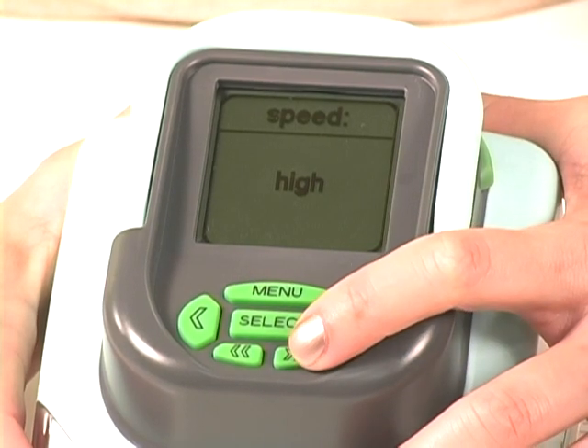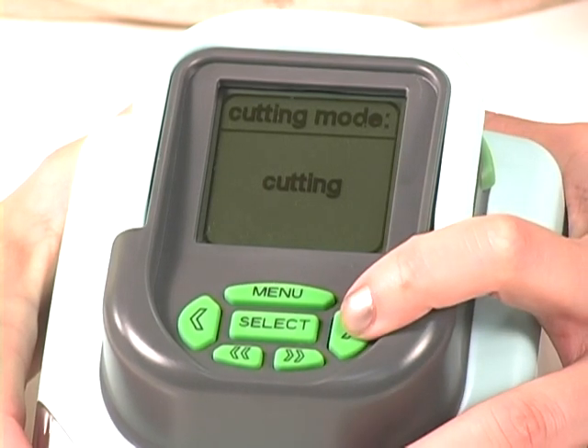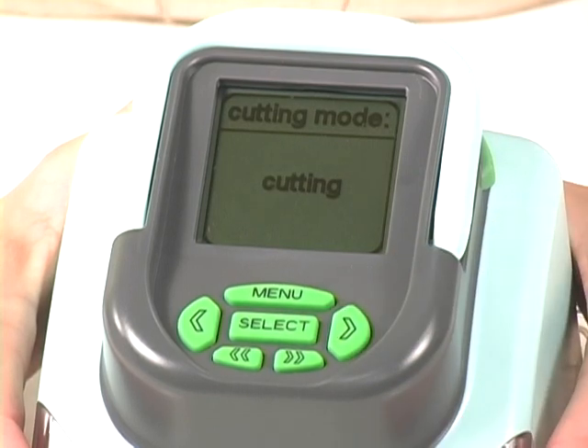Next, you're going to use the double arrow to select your cutting mode. You're going to use the single arrow to select cutting or embossing, and the same thing applies — just leave it on whichever one you want.